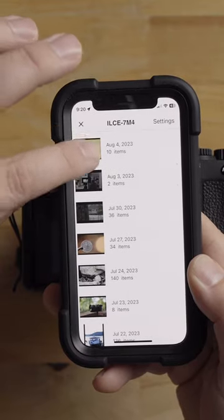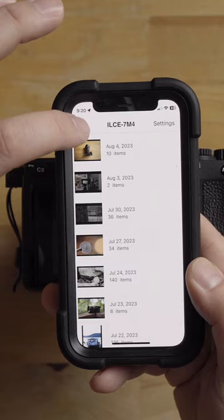So again, this is where you are if you're going to import photos and stuff. So when you're done importing, it says 'end camera operation' right there. So I'm going to click OK.